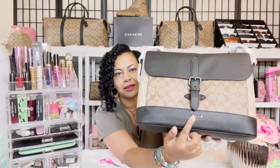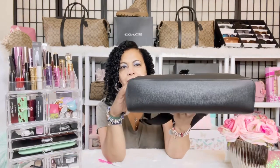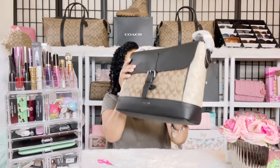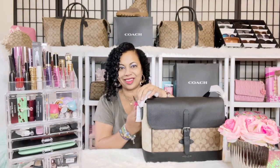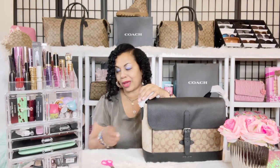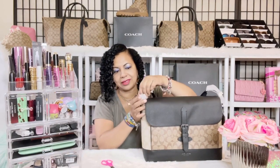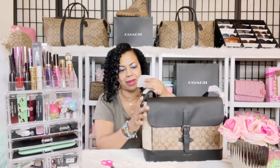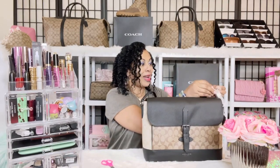I love that they stamped it with "Coach" right there, and the bottom is all leather — a really nice quality men's Coach outlet bag. The men's Coach outlet bags are unisex; they're sold in the men's section, but men and women can use them. The quality of the canvas is just unmatchable — so sturdy.